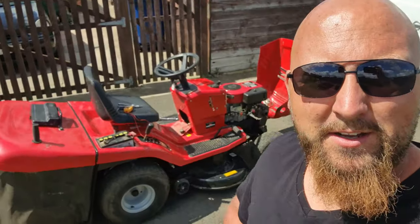Welcome back to Everyday with me Nick. We've got a ride-on mower just picked up, spares and repairs. It would run but would bog out when you put a bit of throttle on or something, so carb related.